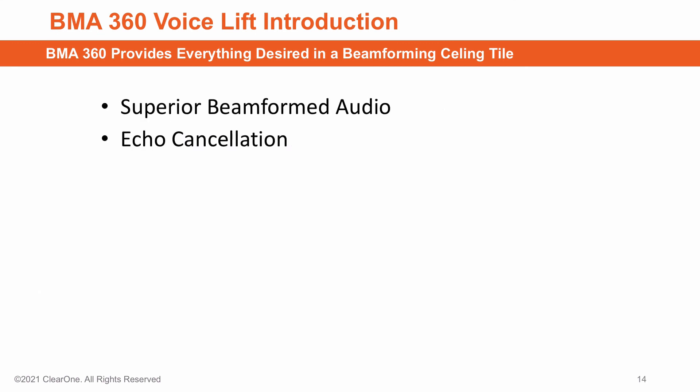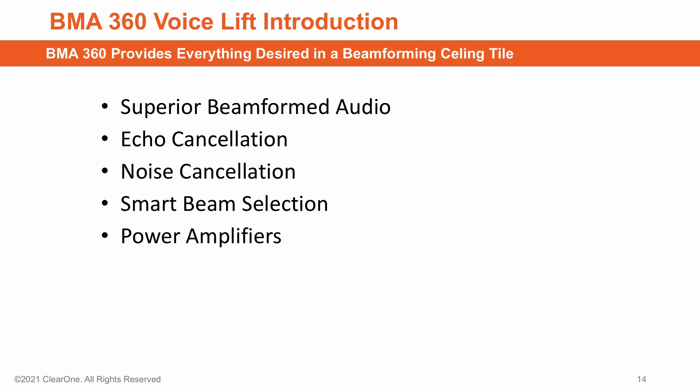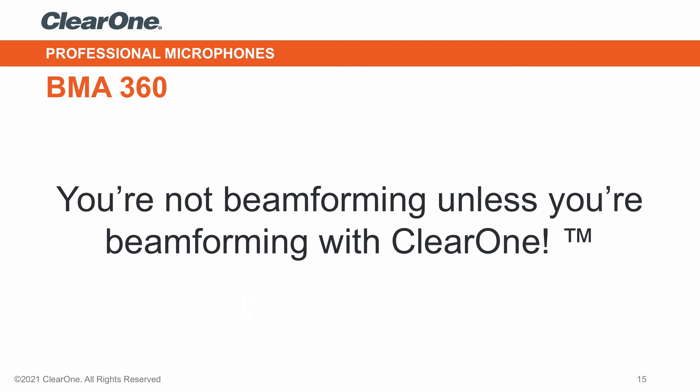To sum up, the BMA360 provides everything desired in a beamforming ceiling tile mic array, including camera tracking and voice lift. That is why we say: you're not beamforming unless you're beamforming with ClearOne.